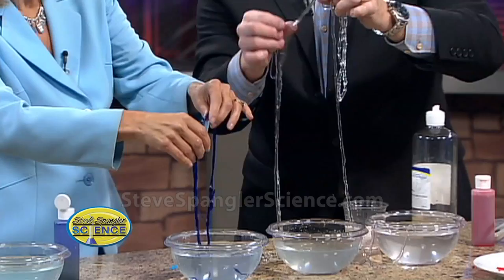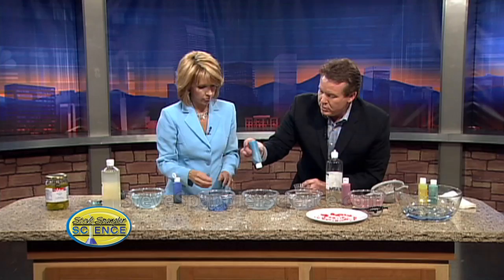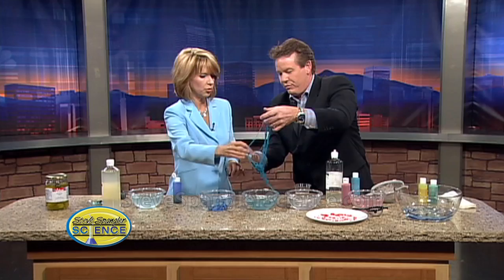So what chefs are doing is they're putting flavorings in the sodium alginate. Don't eat this because this is stuff that's been sitting around the lab. But real chefs are putting flavoring in there, and then they're just changing it. So this is a little bit blue — watch here in the very middle, it's almost like spaghetti that comes out. It's almost like angel hair pasta. Beautiful. It's all about the presentation anyway, isn't it?